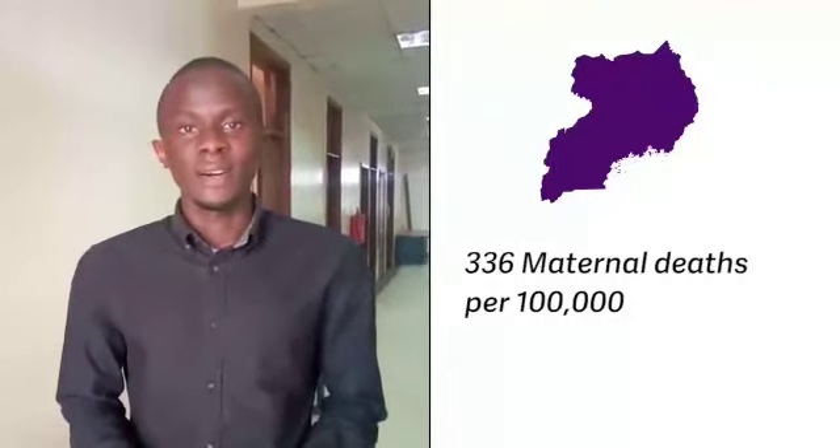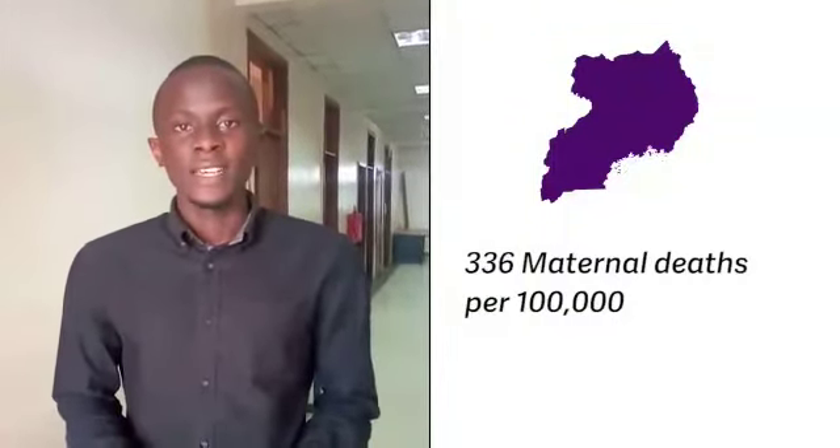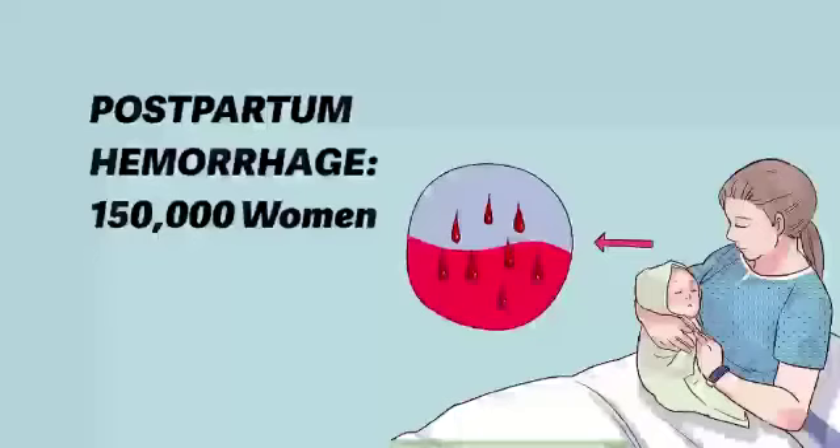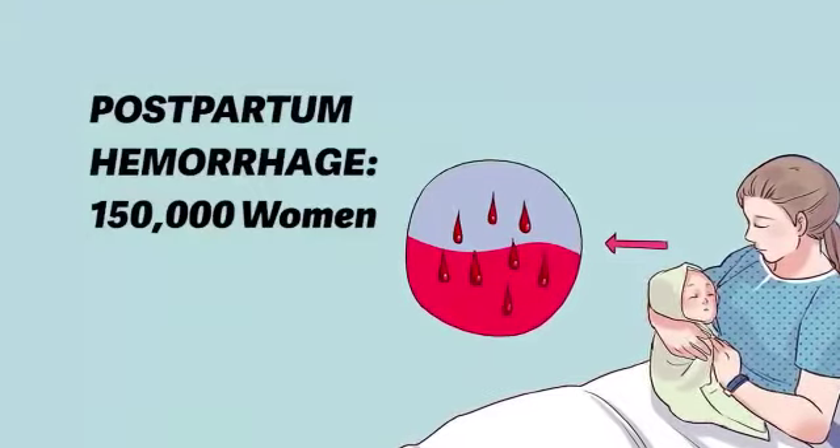My name is Owen Muhimbise. I'm a biomedical engineer and innovator in the Maternal PPH Wrap project. In Uganda we have 336 maternal deaths per 100,000 live births currently, and postpartum hemorrhage, which is one of the leading causes of maternal deaths, affects 150,000 women in the country.